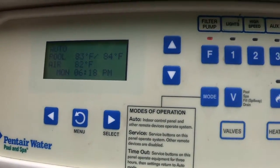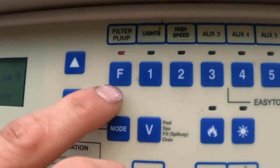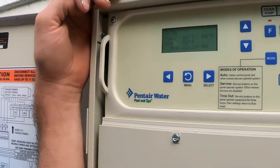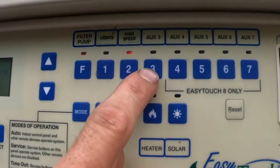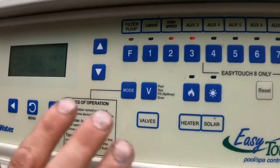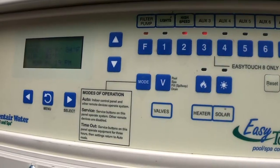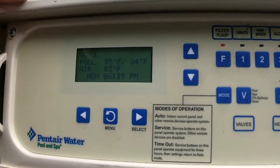If you have a high speed, a cleaner, a low speed, or any type of speed button, all you have to do is hit the button. Listen to the pump motor right now — it's at normal speed. If I hit the high speed button, the pump automatically speeds up and is now on high speed. If your system has two speeds — high and low — and both are clicked on at the same time, the system automatically takes the higher speed. So if you're on low speed and your pump's not running at low speed, make sure your high speed is turned off.